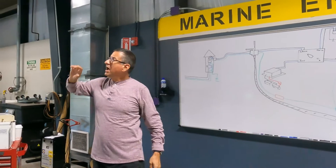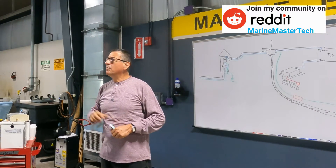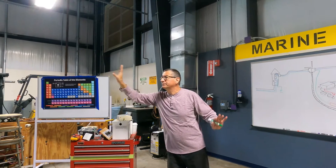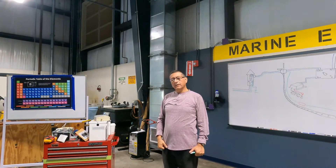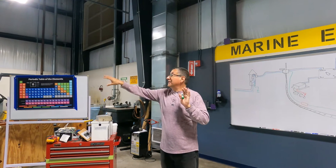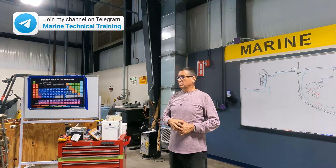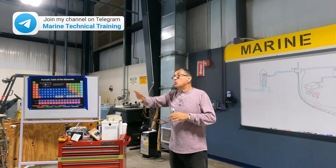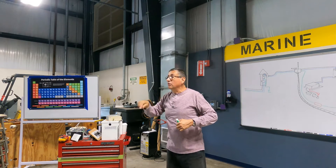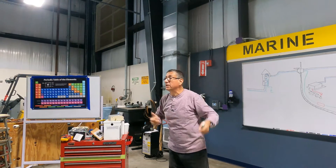I have a question: what happens if in the pedestal, in the marina, how much current should be flowing normally through the ground? Zero. What happens if for some reason — I don't know what the reason is — in that building's ground there are five volts? That's wrong, something is wrong in the wiring of this building. But in the ground cable, five volts are flowing constantly with 10 amps or something like this.